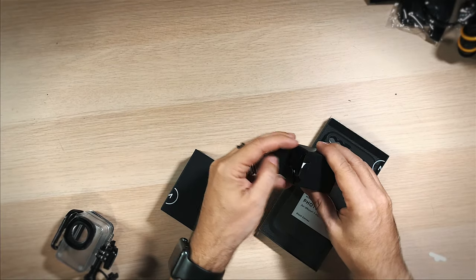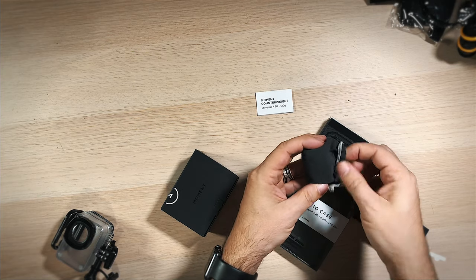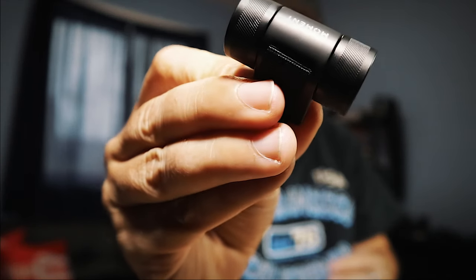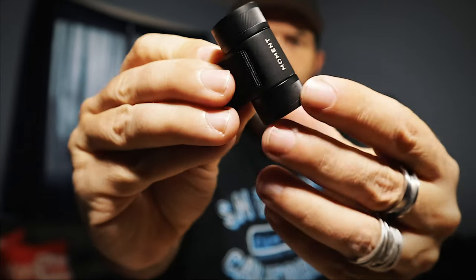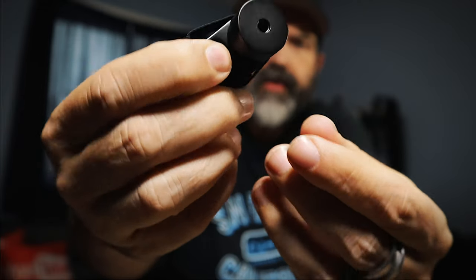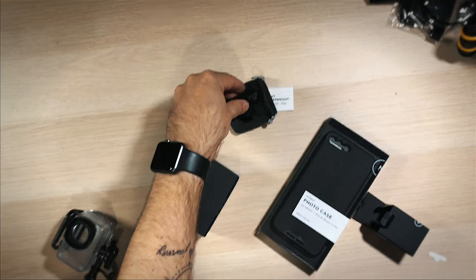Okay, so counterweight — counterweight is important. It does come in a nice little bag, which is cool. Everything seems to be packaged nicely. And inside there, this is your counterweight. It does come with a little Velcro which you would wrap around your gimbal arm to give it that extra bit of weight. And it is Moment.